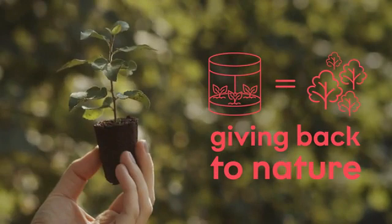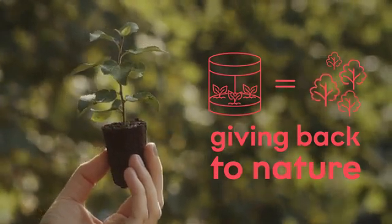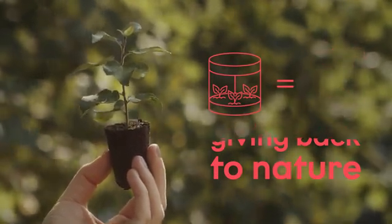Finally, with each purchase, we will plant a tree and give you three seeds to cultivate trees in Verdeed.